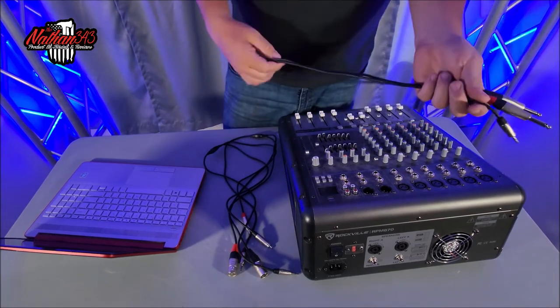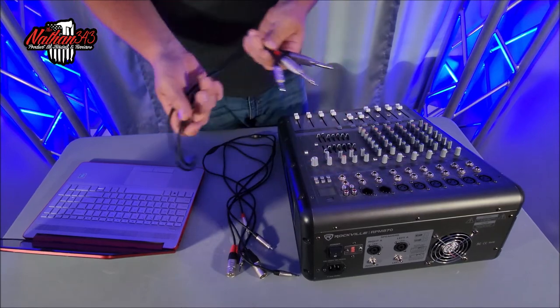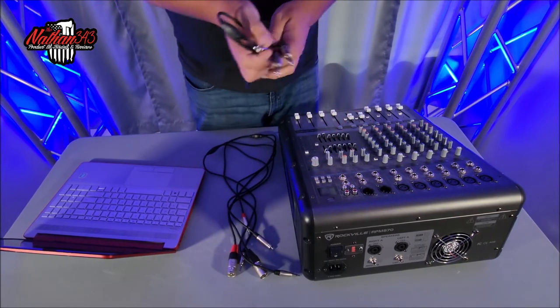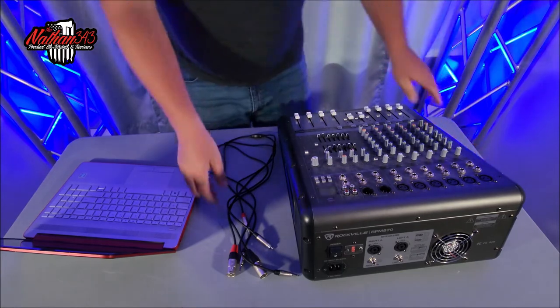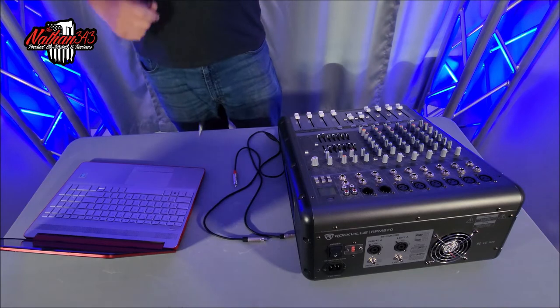So that is one way to do it — with the quarter inch cables. I will link all these cables in the description below. These are the silvers from Hosa and they're metal cables. The second option is XLR, which is a balanced signal.